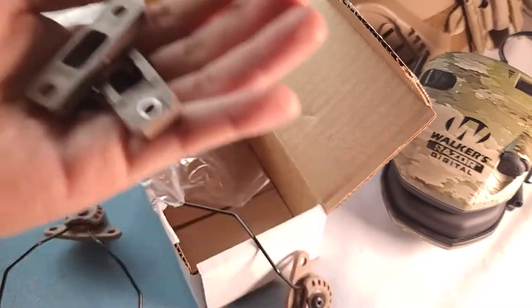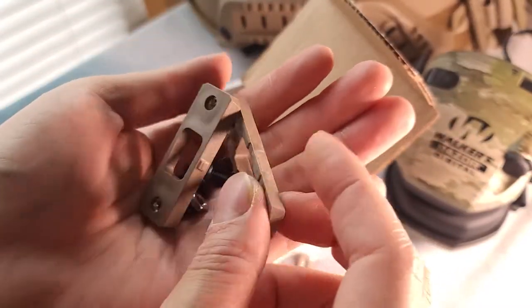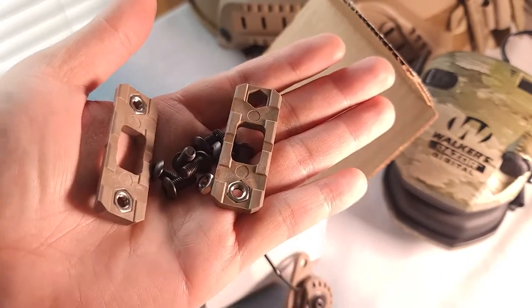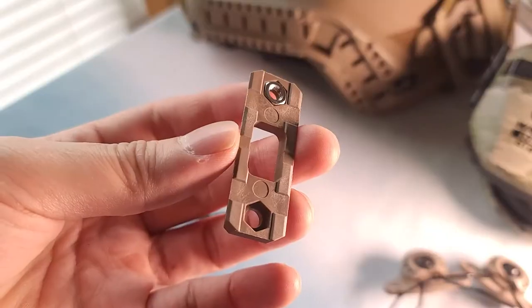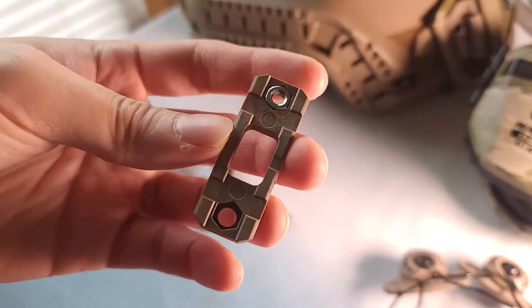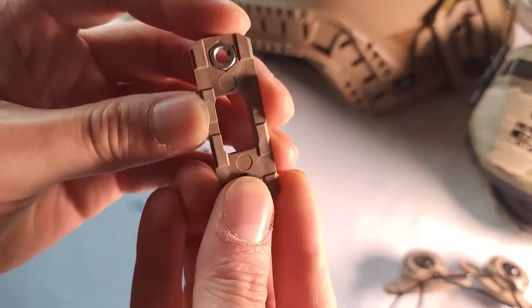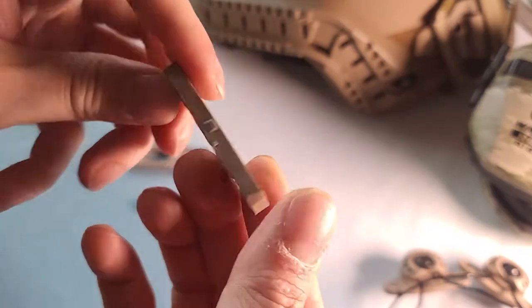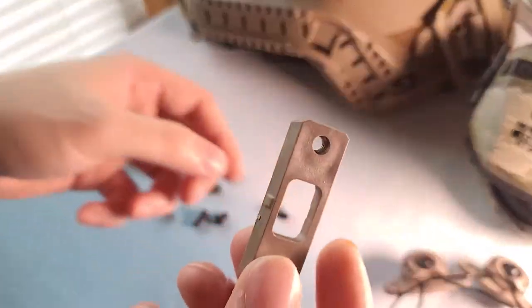In here, you're going to find some hardware with nuts and screws. I'm going to show you how to install this on your helmet — your ballistic helmet or bomb helmet, whichever you have. You just put a nut behind the rail, and then you're going to put the screw through the rail.